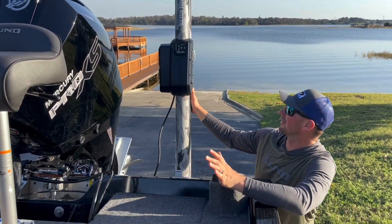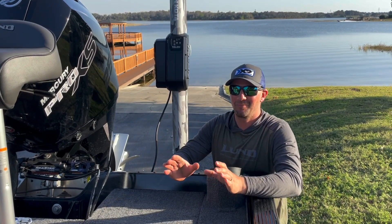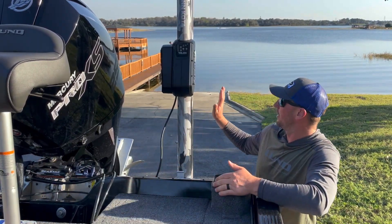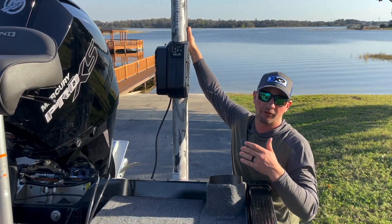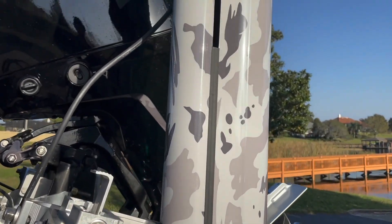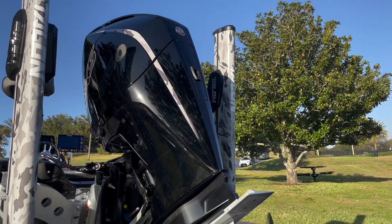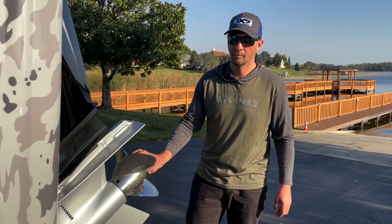Nice little customization job here on the Talons. Z Decal in Georgia make really good carpet graphics — they wrapped my boat and truck this year and it turned out awesome. They're also offering these Talon wraps, and they make them for Raptors and Power Poles as well. You can design them on their website and they'll ship them out. They also did custom graphics for the ProXS motors, so if you want to get your rig looking good it's a nice touch.